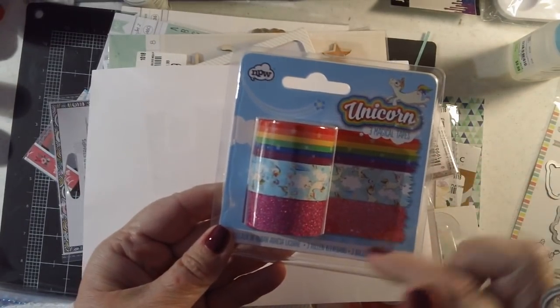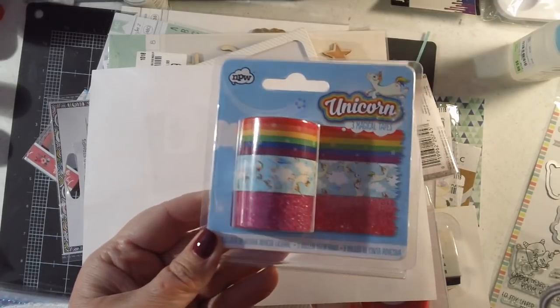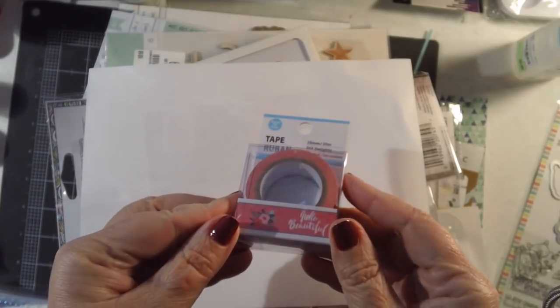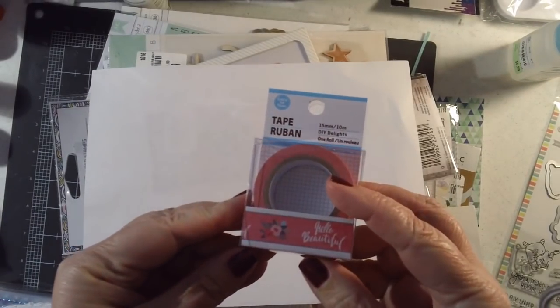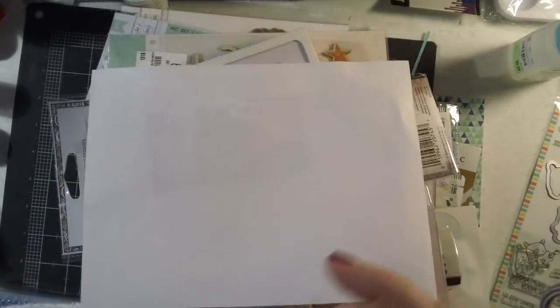At World Market I found unicorn washi tapes — there's a really pretty rainbow with little unicorns and then a pink glitter tape, so I got those as well. And this was a Dollar Tree find — it looks like a Michael's tape to me. It says 'Hello Beautiful' on it, and it's pink with florals. So cute.